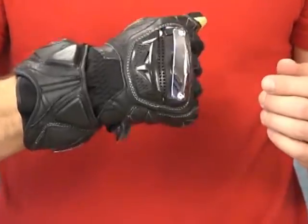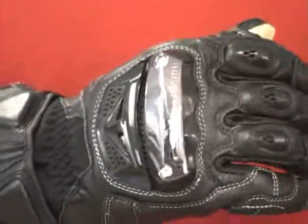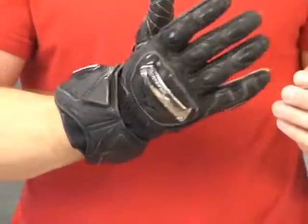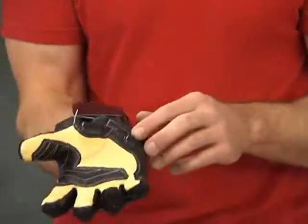I don't know if the camera can pick up how that air blade system flexes, but the mobility in these things is excellent. Very comfortable — it almost doesn't feel like you're wearing anything at all.